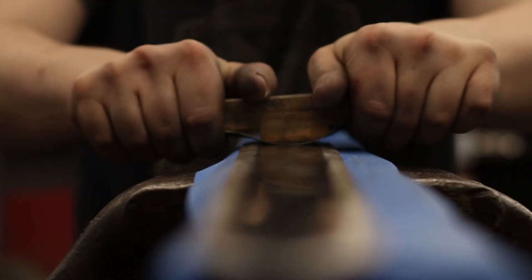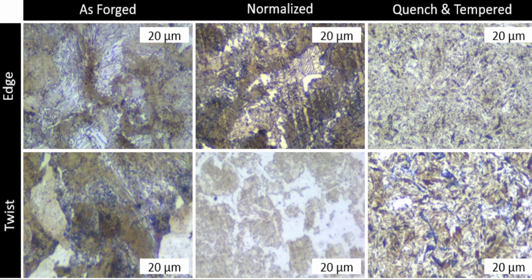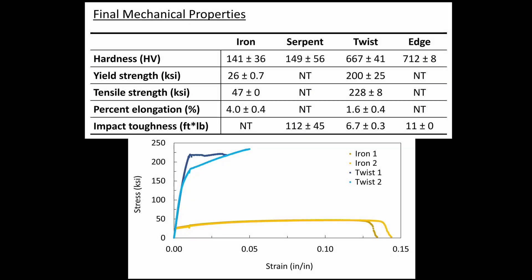The blade was finished with hand sanding and etching in ferric chloride. Metallography and hardness, tensile, and Charpy tests were performed on material taken from the various bars. Testing on the final heat-treated material showed high hardness in the edge and twist material and tough serpent material.